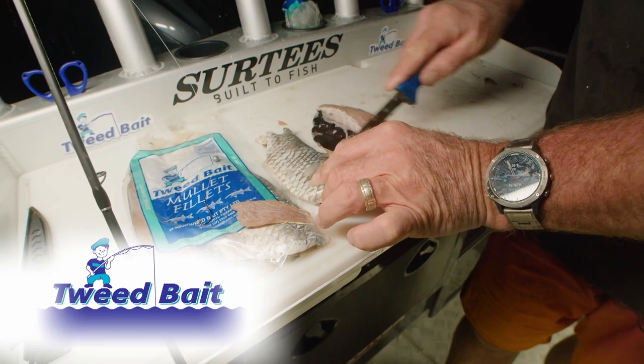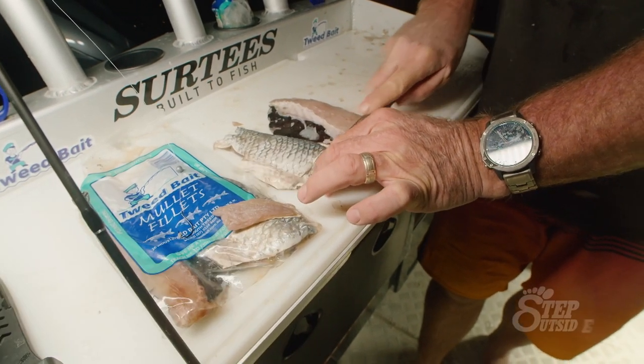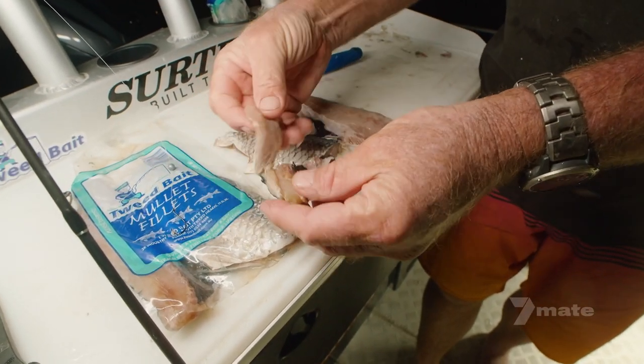So with your tweed bait mullet fillet, just take the scales off and then just cut a little slither like so. Perfect.